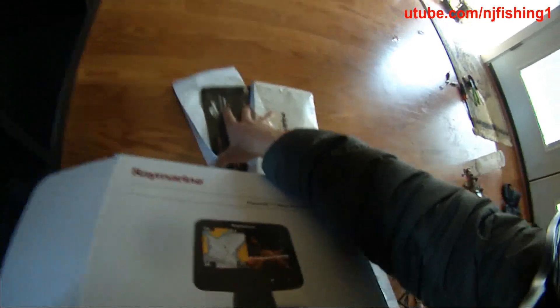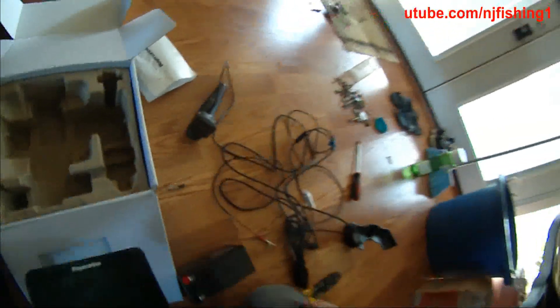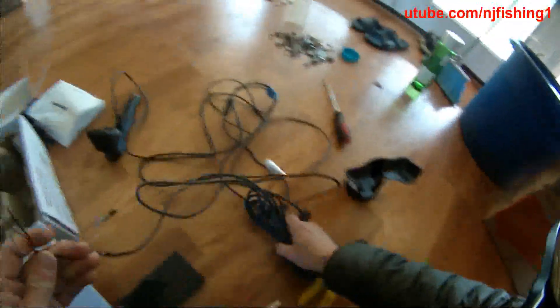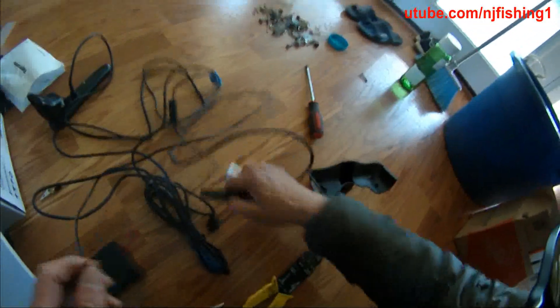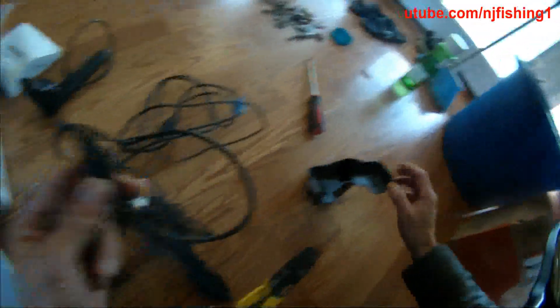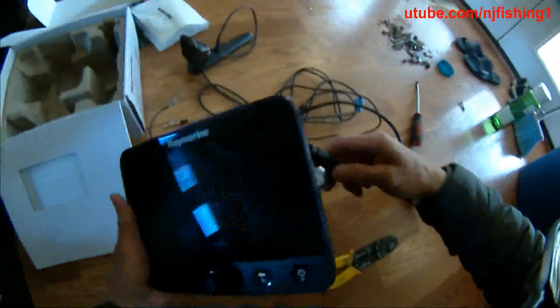Here are the instructions and everything that comes with it. What I'm going to do — the transducer connects like this, and then this is the power and data cable that goes into the back of the transducer.